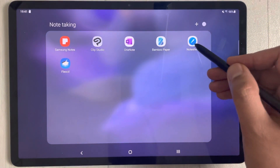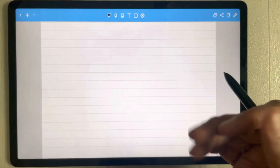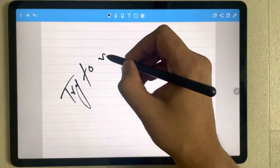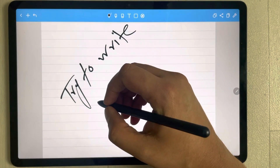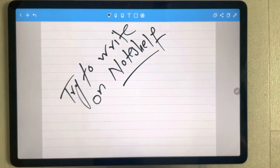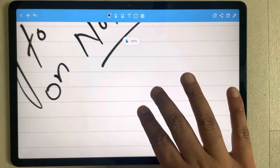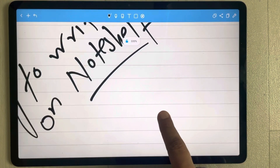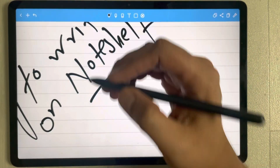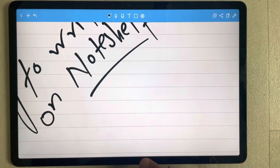Now I open another app called Note Shelf and try to write something, resting my hands as I write. You can see I rest my hand on this side and everything is clear. Even when I move my hand, there are no marks from my hands to the screen. Everything is pretty clear — really amazing on this app.